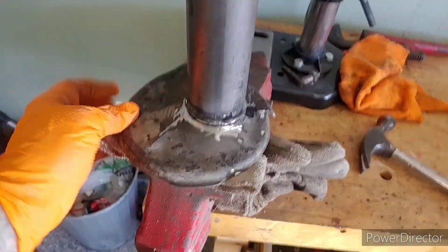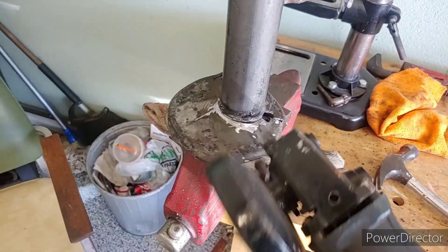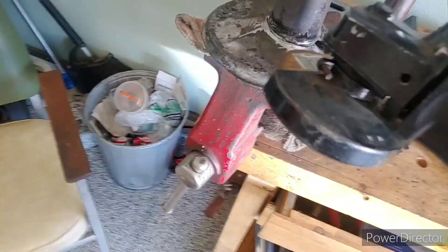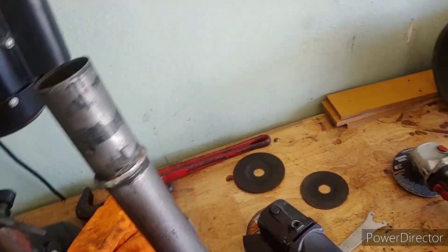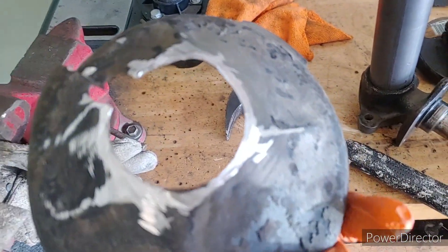Here's basically how I removed this bottom perch — just used an angle grinder. Clamped it with a glove right there just to soften it a little bit, then went around and kind of hammered her off. Old perch — you could probably just weld that thing back on if you needed to.